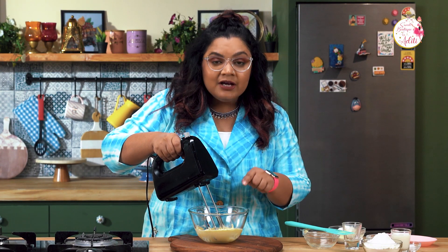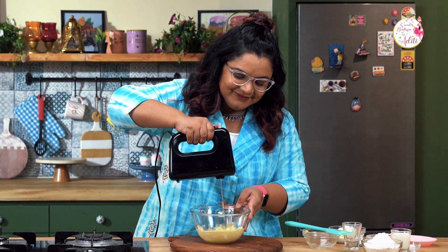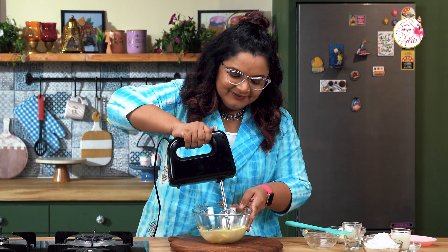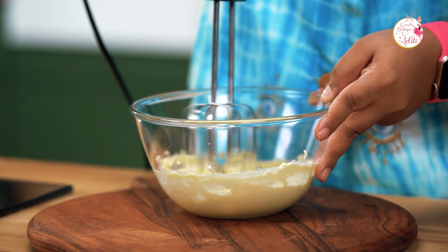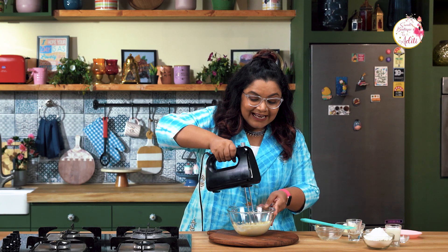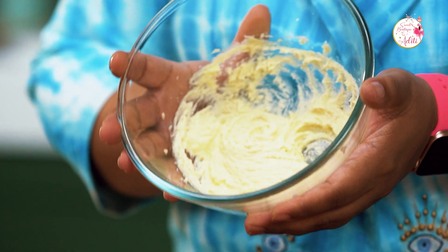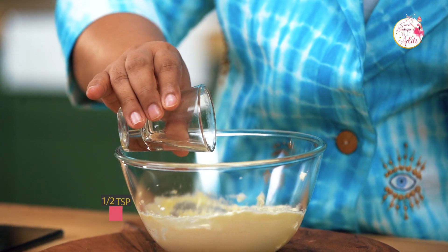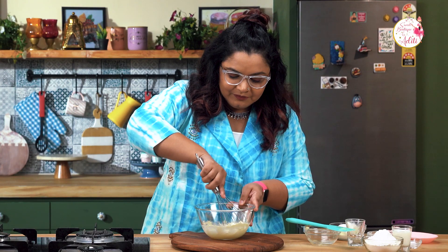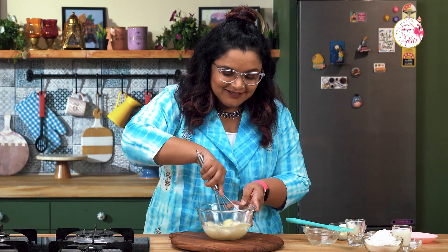Initially the mixture is a little yellowish, so let it turn off-whitish. It's nice and creamy and off-white in color. Once the mixture reaches this consistency, I'm going to add the vanilla essence to my sugar and butter and mix it well. You can use an electric beater as well — no problem with that.